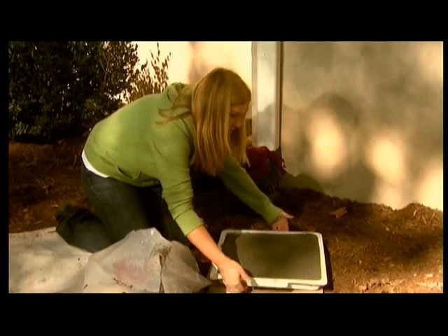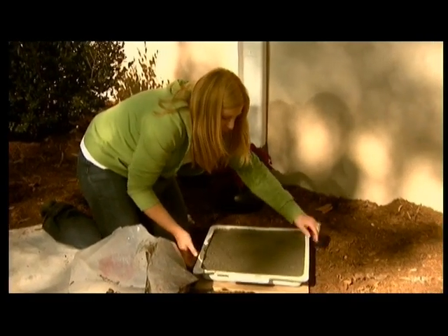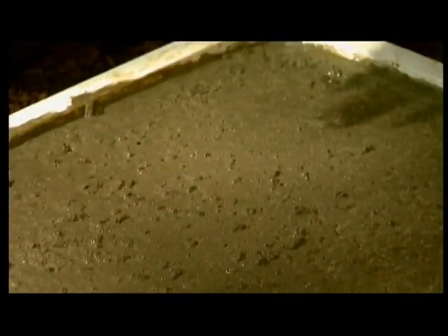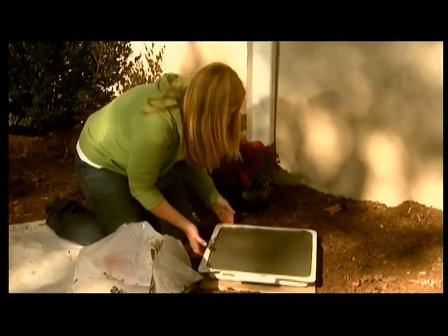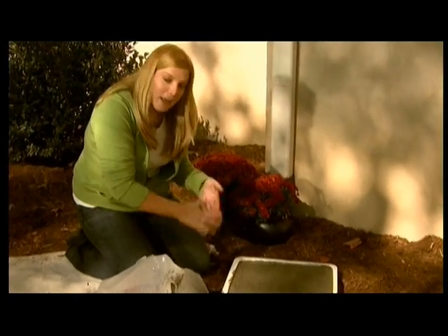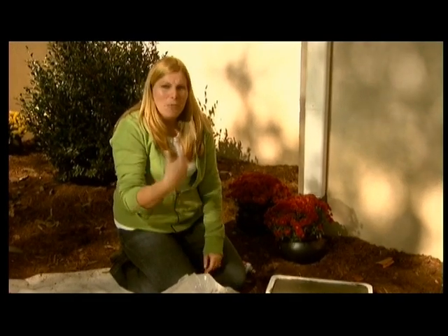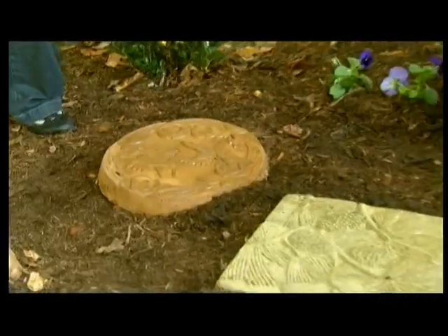You can also tap the sides of it. Make sure that you get any of these tiny air bubbles up to the surface — just tap those out. That's what you want. Now, you're going to let this set up for a couple of days, then go ahead and pop it right out of your mold. Place it in your garden and wait about a week before you start walking on it.